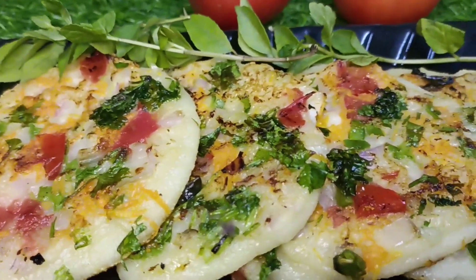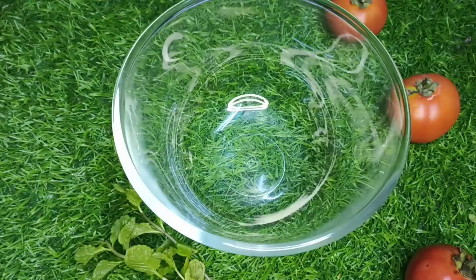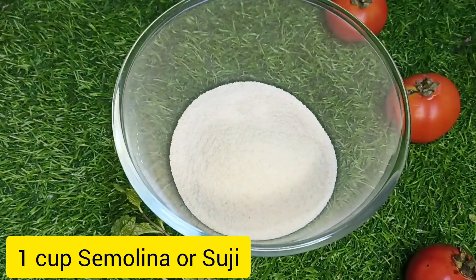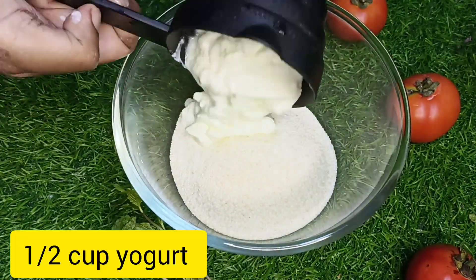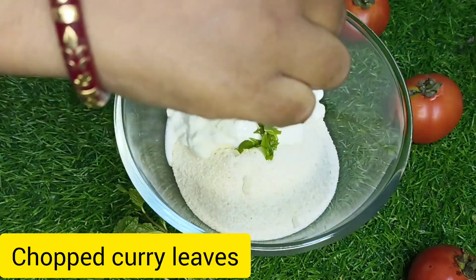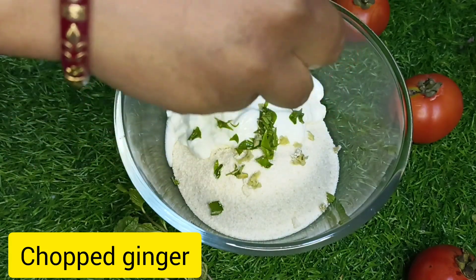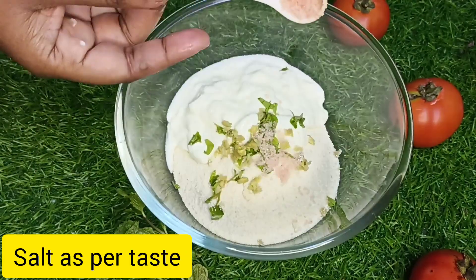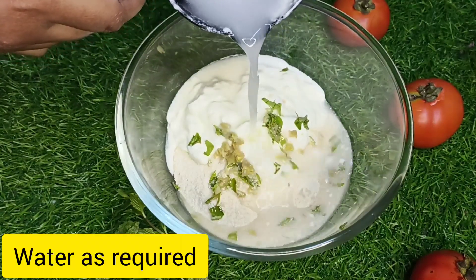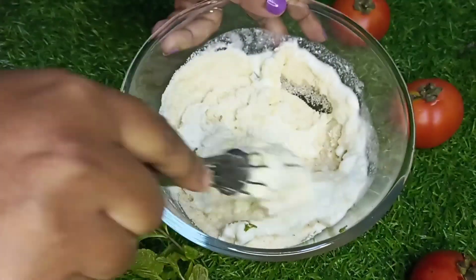Now let's begin with the recipe. For this we need to take a bowl and add 1 cup of rava or suji, half a cup of yogurt, few chopped curry leaves, chopped ginger, salt as per taste. Now add water bit by bit to prepare a smooth batter.